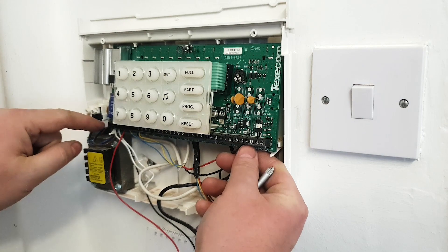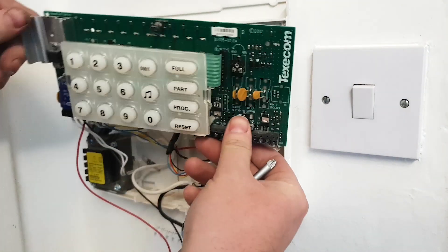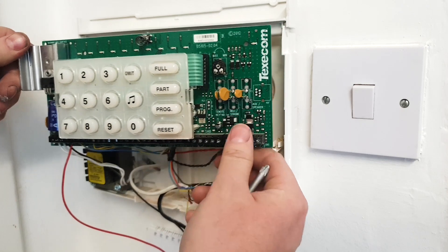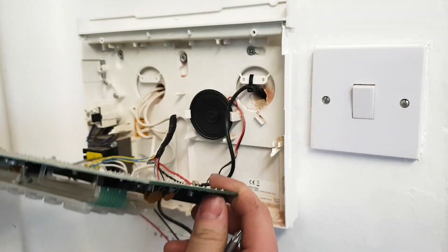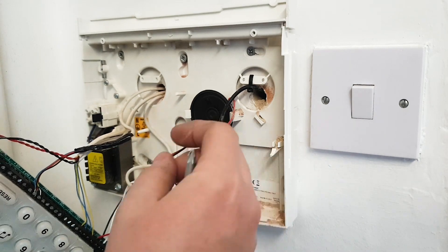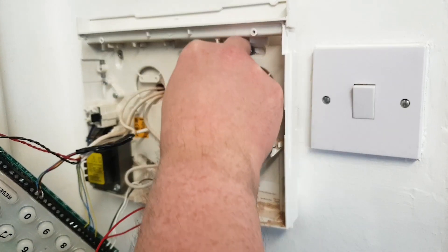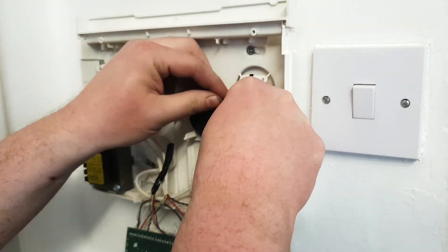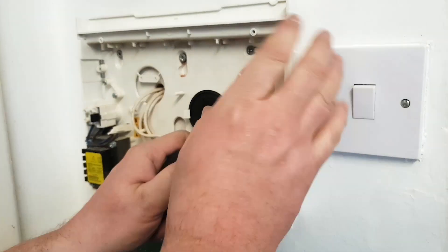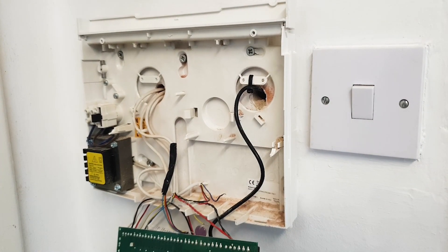I'm going to take the panel off here. What you're doing with the Connected is getting rid of this large board and replacing it with a smaller Connected board. It's got its own sounder, but I'm not sure if I'm going to bother reusing that. So I'll slide it out for now — there we go, it's out of the way.